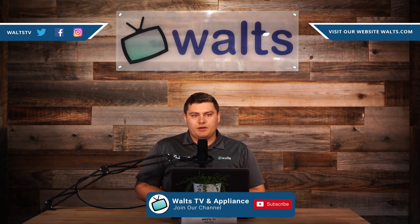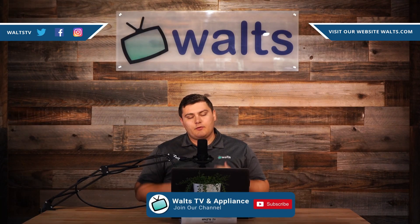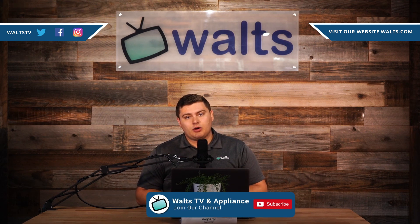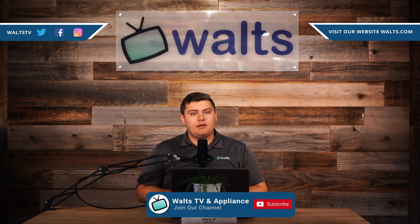If you made it this far in the video and you're thinking about picking one of these up — maybe not the 85-inch, but maybe another size — please visit our website. If you guys do pick one up, let us know; we'd love to know that we helped you out. Thank you guys for watching and we'll see you in the next one. Check out some of our other cool videos on products like these. If you're interested in getting the best deal on this product, email YouTube at Waltz. If you're new here, hit that subscribe button so you don't miss out on any future videos or deals.